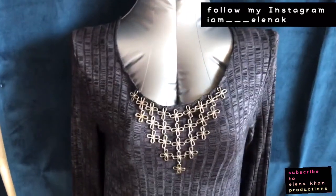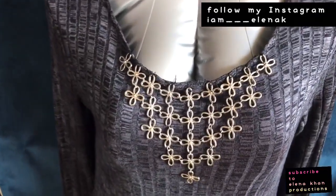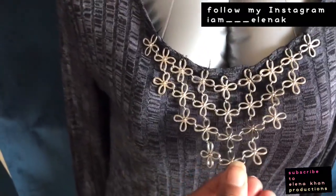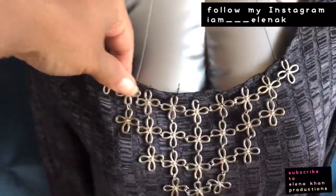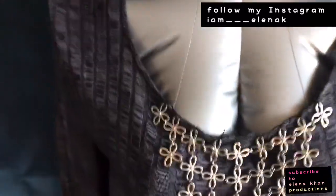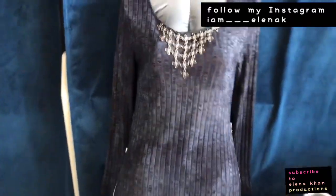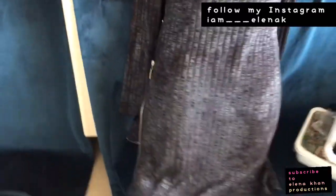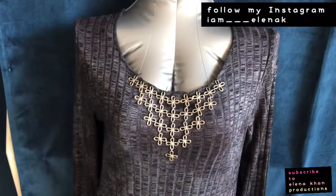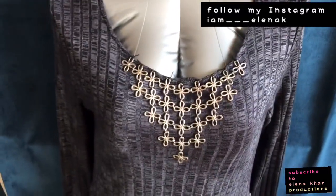I'm back with the final project. I have attached this to the shirt — I left the bottom open because I wanted it to be flowy and look good, but I sewed it along the edge right here. As you can see, looking at it front and back it looks nice because it ties it all together with the side zippers — it makes it look like a really cool dress top. That's all I did with this little thing to make it look amazing.